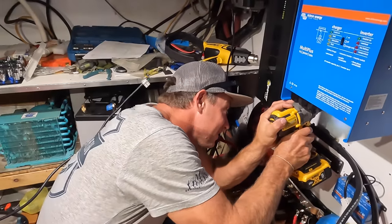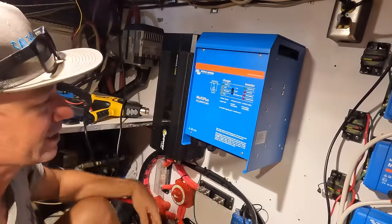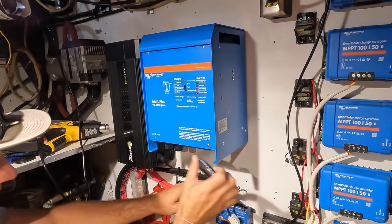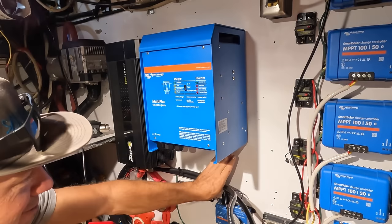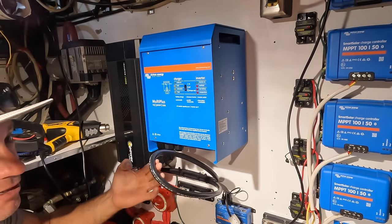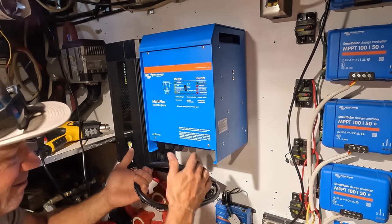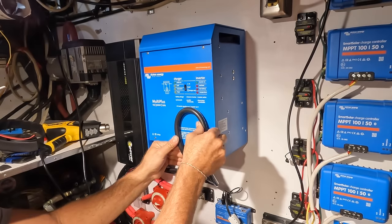We've got power! There's our MultiPlus, and this cable is long enough. Originally the other one was shown mounted up here on the wall, but it's perfect — I was going to cut it but I thought I didn't need that piece anyway. I'll leave it longer, but looking at it now it's probably going to be the right length.